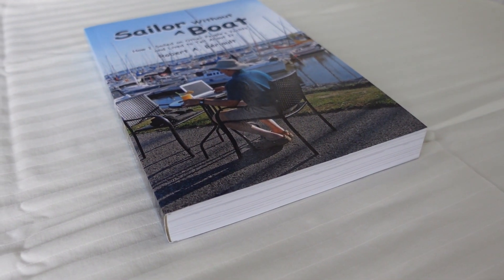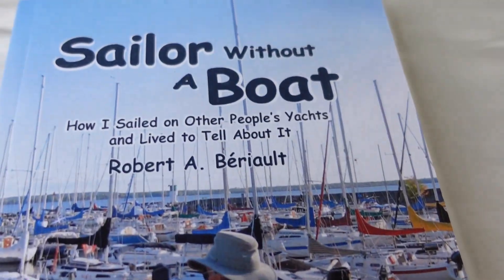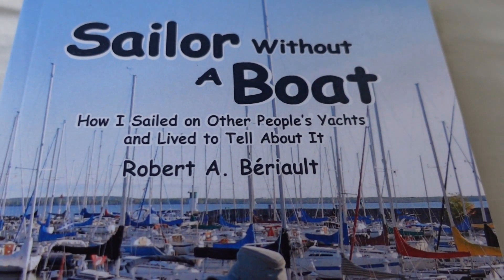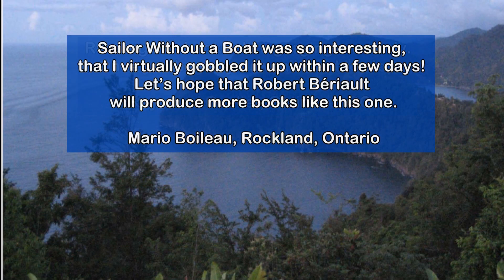However, there's another thing you can do, and that is to buy my highly recommended book, Sailor Without a Boat: How I Sailed on Other People's Yachts, and live to tell about it. You can buy the book on Amazon or from my website www.robertberio.com. Reading this book is like gorging on candy — once you begin, you won't want to stop. Sailor Without a Boat was so interesting that I virtually gobbled it up within a few days.